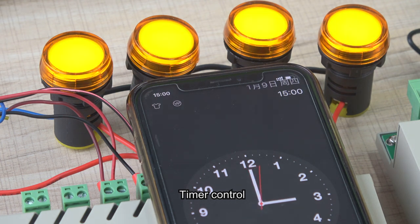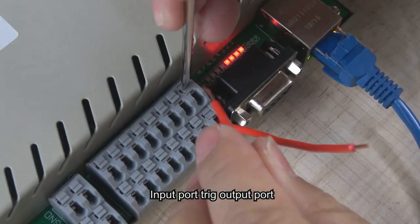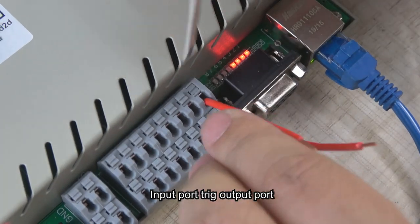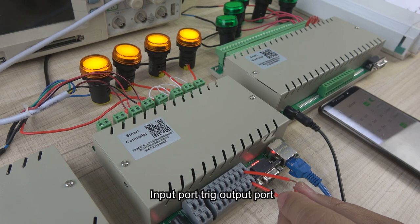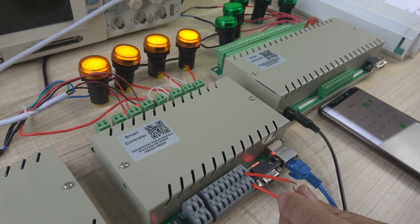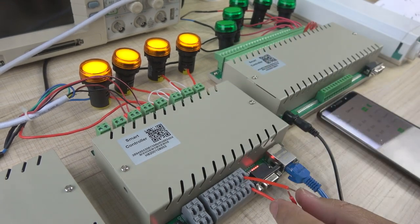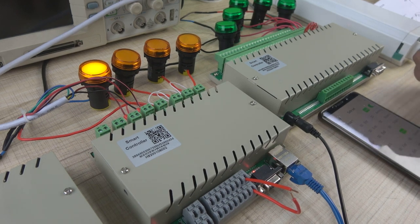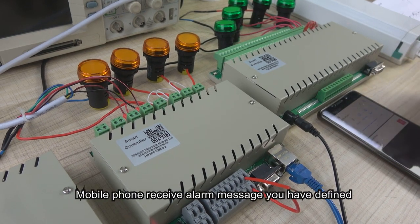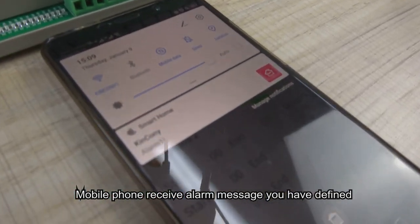When the timer arrives, the lamps are all on. Now we start to learn how to use the input port to trigger the output. We have set input one to trigger the all-off scene. We can trigger it — just short for two seconds — then you can see all lamps are all off. And also, we can see the mobile phone receives the alarm message.